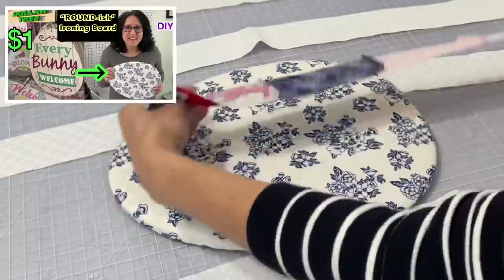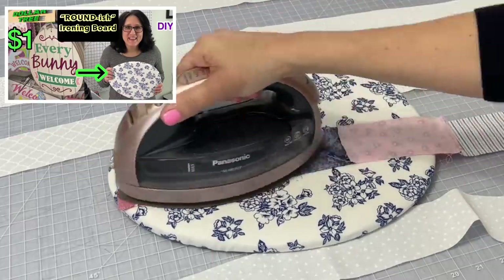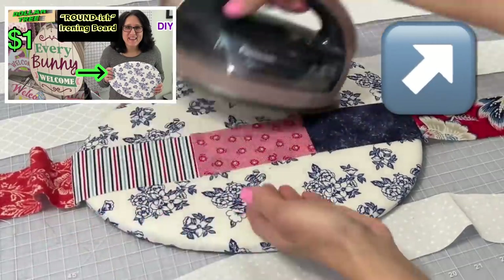Are you loving my tiny tabletop ironing board? Go ahead and click the link in the top right hand corner and check out that tutorial.